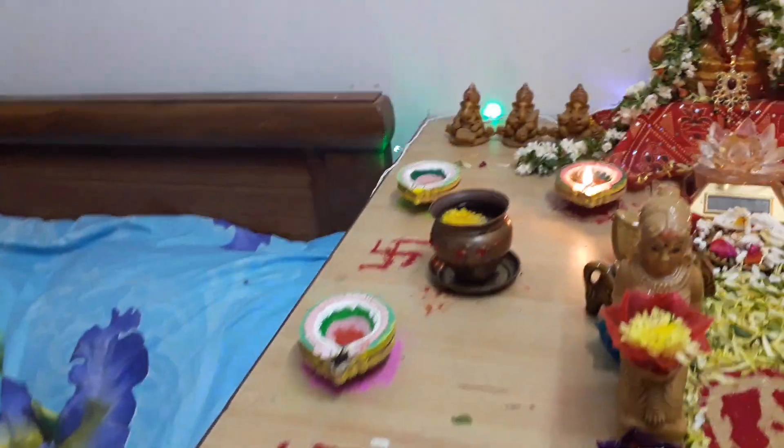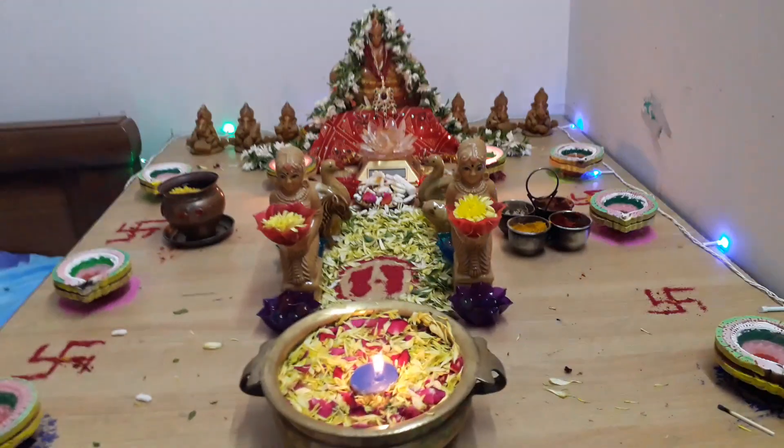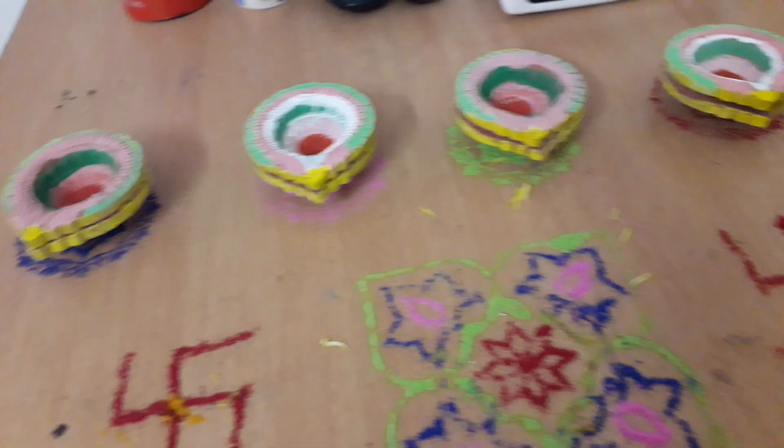You can see it gave a really bright look for the Bumul Kulvu. This is my Dhanteras decoration!